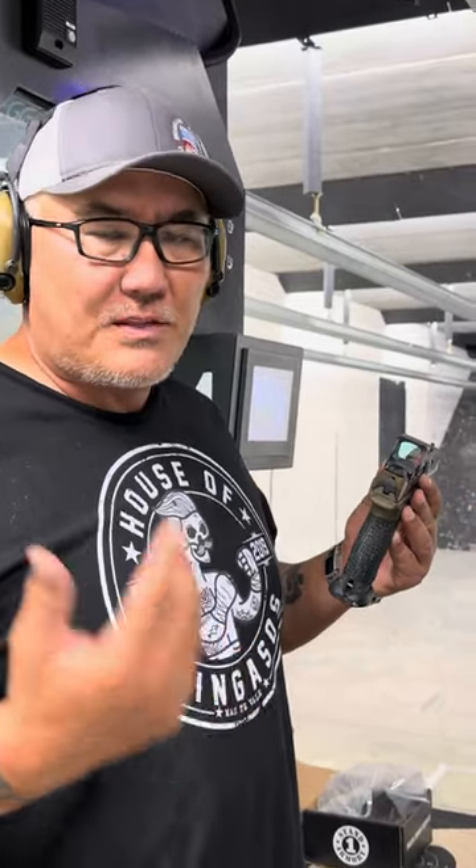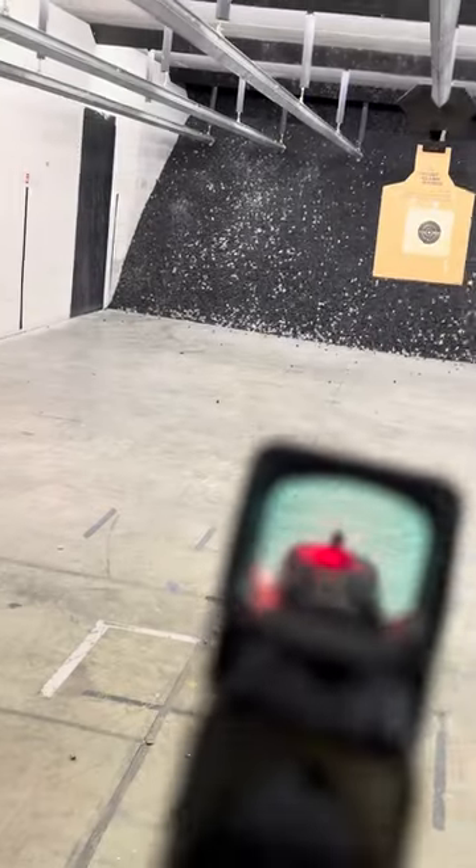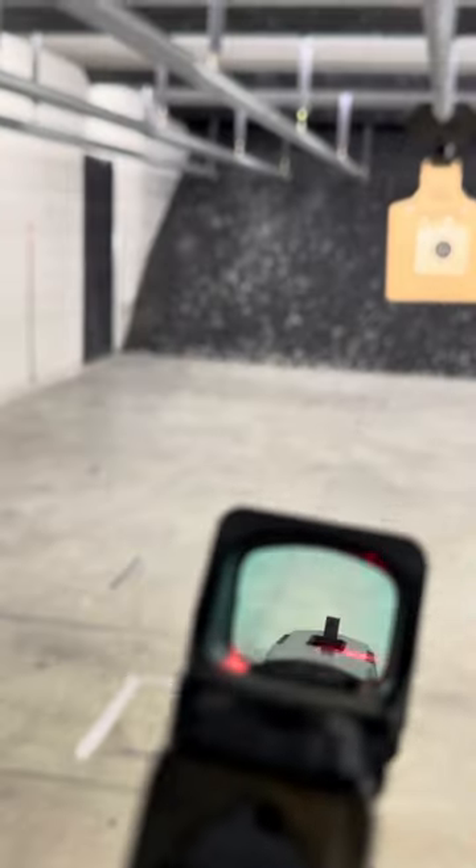So far, I've been very impressed with it. If we could just get a little bit closer, I'm going to show you guys the dot — or at least try to. I know I suck at this. There you go. There's the dot.